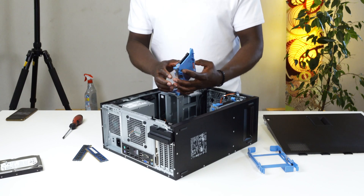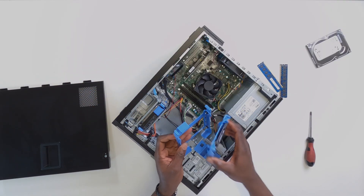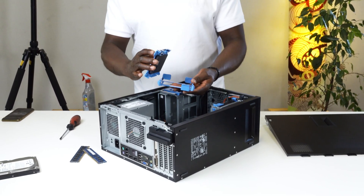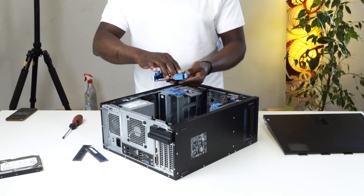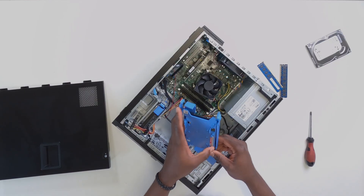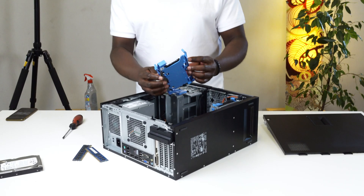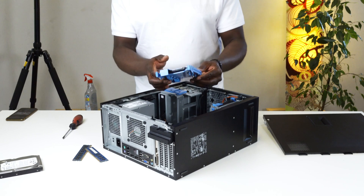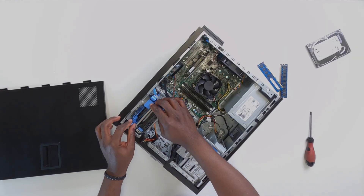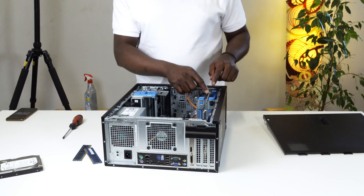Now that the SSD is already screwed onto the first part of the SSD holder, the mechanism for locking it on is the same as with the hard drive — I just push it right here and it clips on. I do the same for the other side. Once you have it slotted in, all you have to do is take the SSD holder and slide it into the second SSD compartment right there. Now we have both the HDD and the SSD in place.